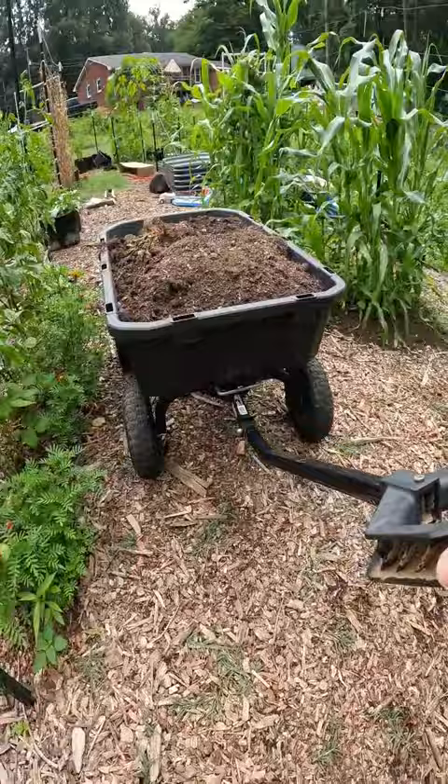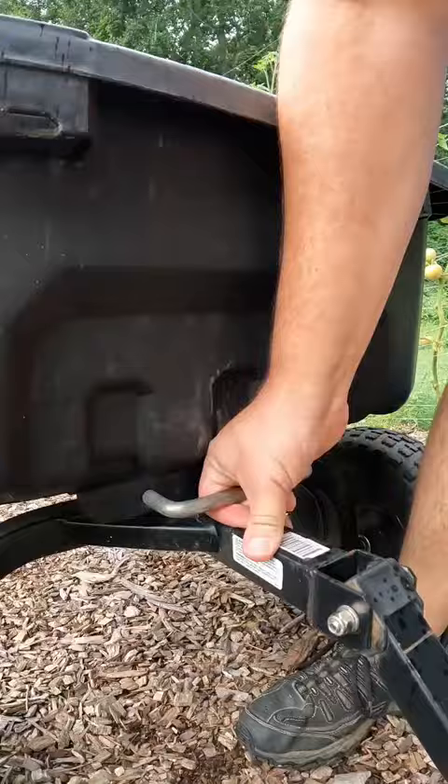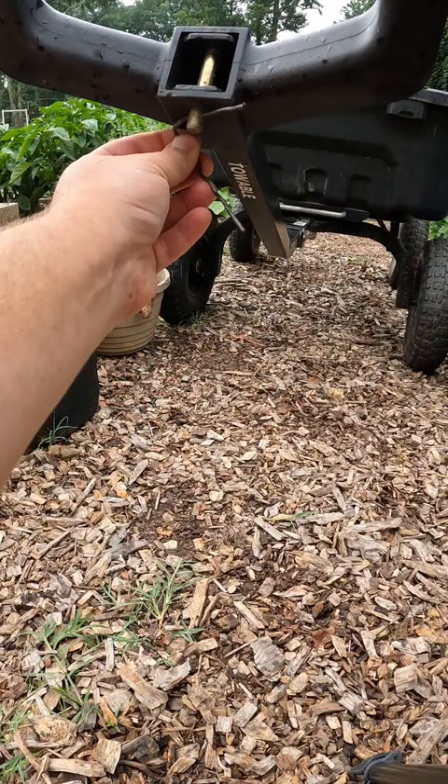The garden cart has four wheels — you don't have to balance it, and it can go over all types of terrain. This one can hold up to 1400 pounds, which is great for those cinder blocks taking them to the garden. It also dumps really well for a load of mulch or a load of dirt.